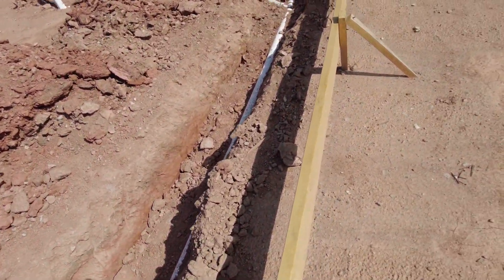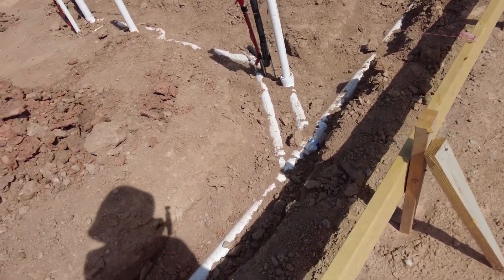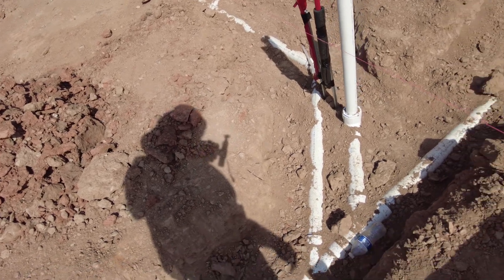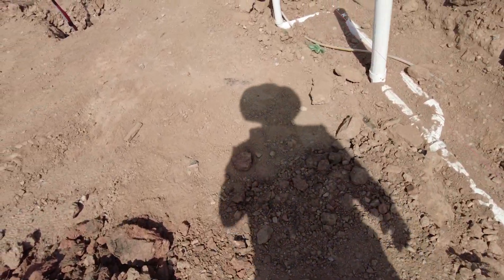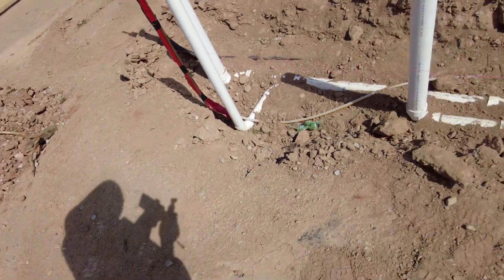It hasn't rained here in Atlanta in a couple of weeks, so it's pretty easy to spot a wet spot at the joints or at the elbows. Everything looks good, so that's pretty much it on the under slab plumbing inspection.